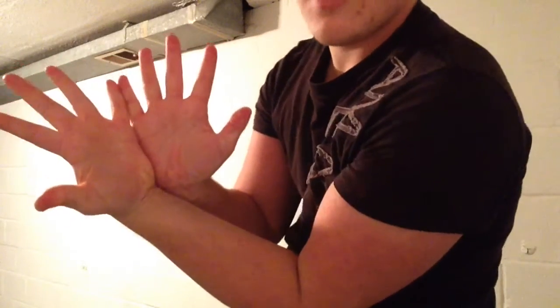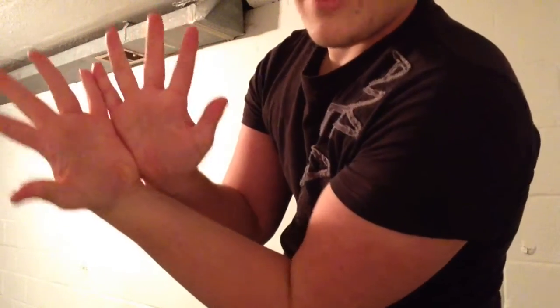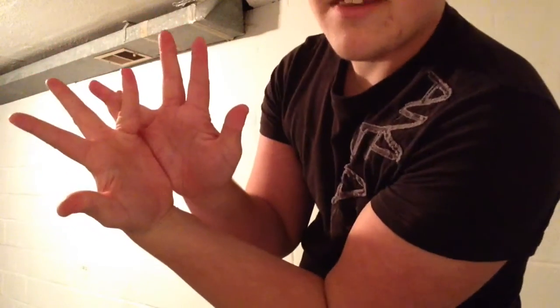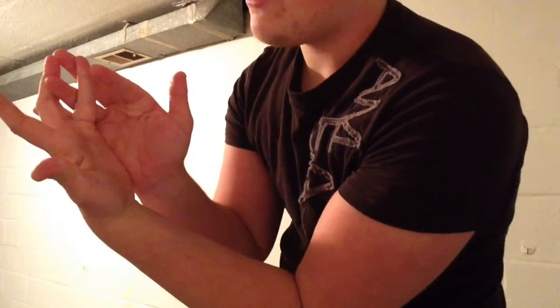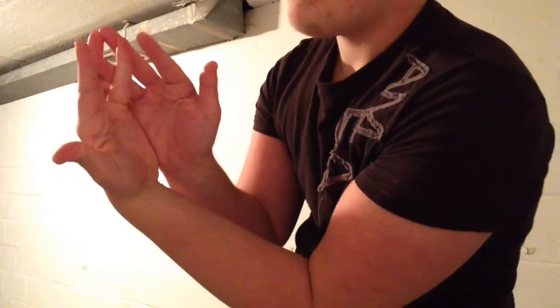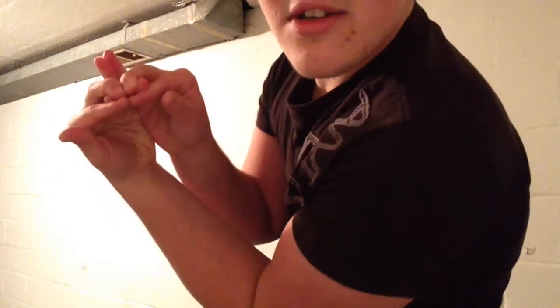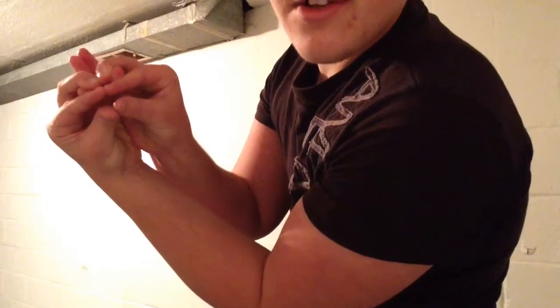So just to do this one more time: open your hands like this, have your pinkies touching. Whatever hand you use, slide that ring finger behind the other. Then take your middle finger and slide that behind your ring fingers. Put your pointer finger on the crease on your finger like that, pull down, straighten if you need to, connect your thumb — and there's the face.